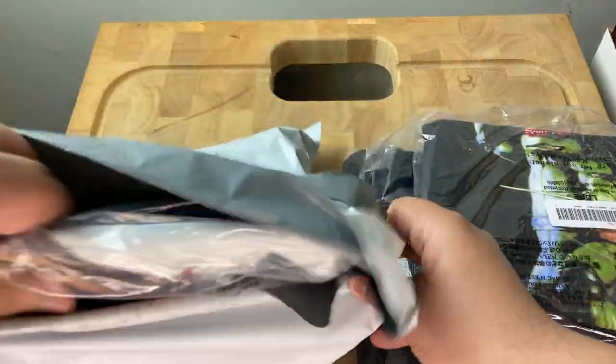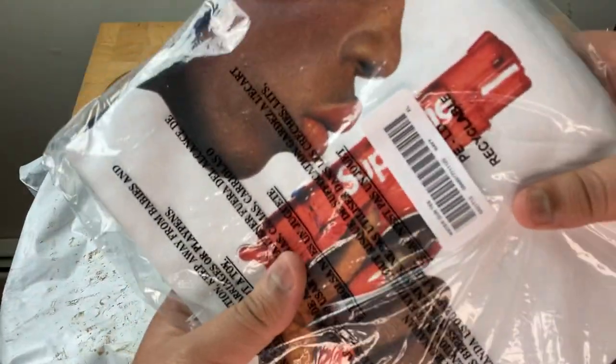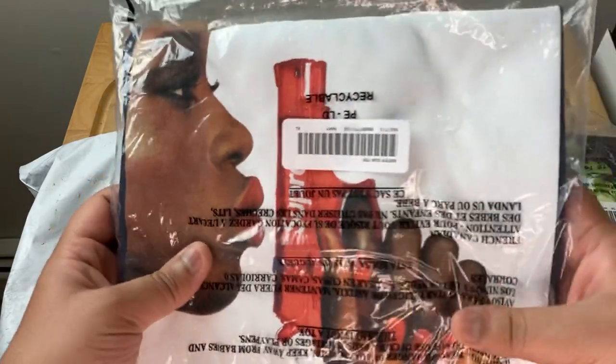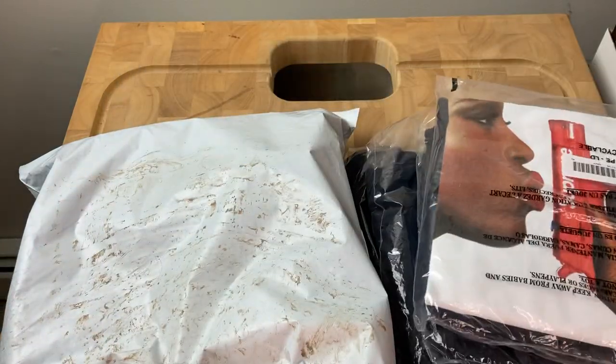The other t-shirt I got is the Water Pistol in a size XL, got this in the navy colorway. I like that — it's got the red water pistol on it.